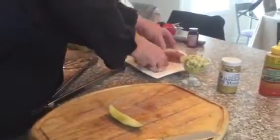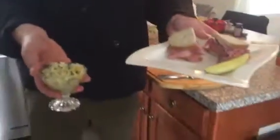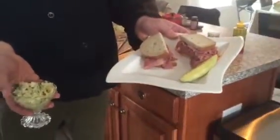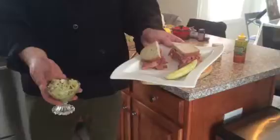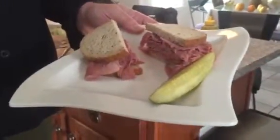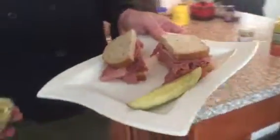We're gonna plate it, we're gonna pickle it, and we have some of Stacy's fabulous homemade coleslaw. And there you have a beautiful kosher-style deli sandwich with a pickle and coleslaw. Keep watching — I'll have pictures of a healthy way to do it. Bon appétit!